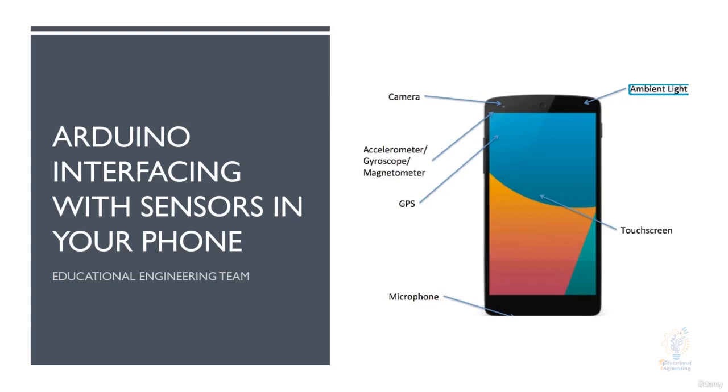Hello and welcome to this new course in which you will learn how to interface your Arduino board with sensors in your phone. This is Asha from the Educational Engineering Team.